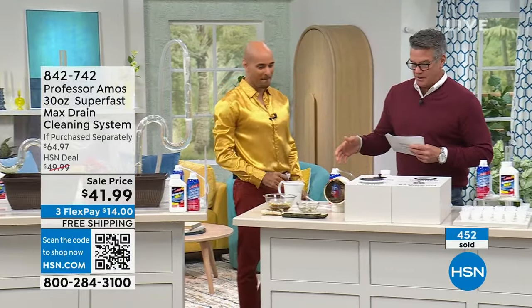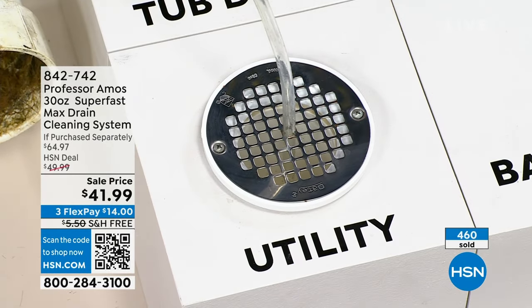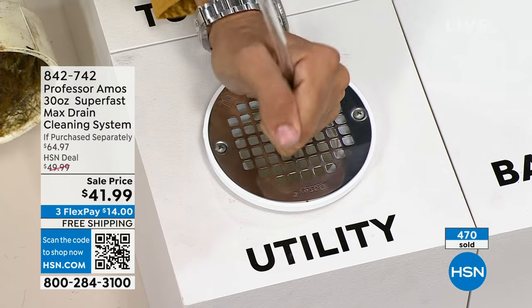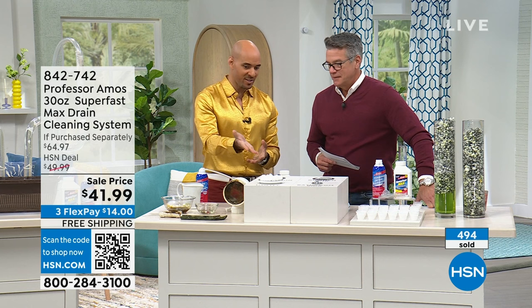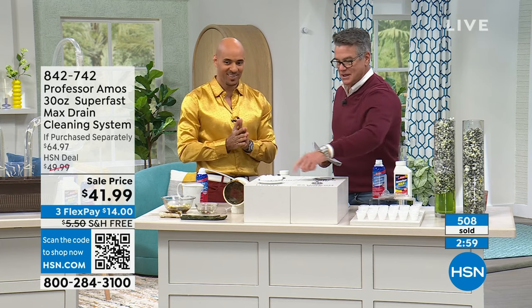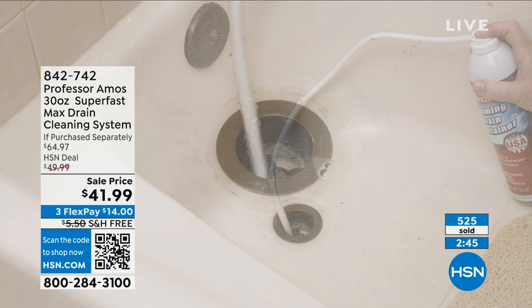We designed the foam maintainer to reach really hard-to-reach areas. If you've got little bends in the pipe, because it's a tube shape it actually goes in there. People ask how to get it into the shower drain — if you can remove the drain cover, great; if not, just squeeze the tube down in there as best you can, hold it on the nozzle, hit the button, and wait for the foam to come back up. That expanding foam covers every crack and crevice, every square inch of the drain line. And all that Professor Amos product also works its way through the rest of your septic system, helping eliminate sewer gas smell.